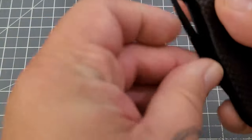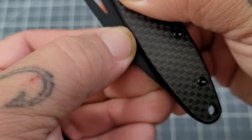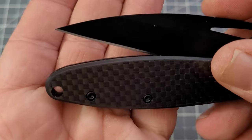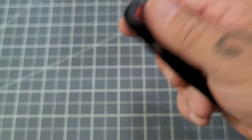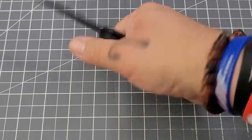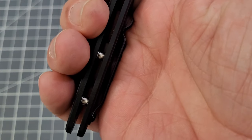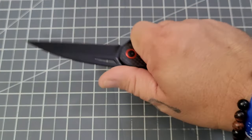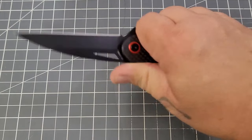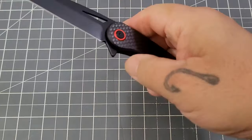Listen to that detent again — ah, that thing pops! It wants to go. Snaps it right in. I'm kind of liking this. You've got a very pretty, slender handle that feels good in hand. The clip is not really an issue, which I was kind of surprised about — I can feel it a little bit, but I would not consider it a hot spot.